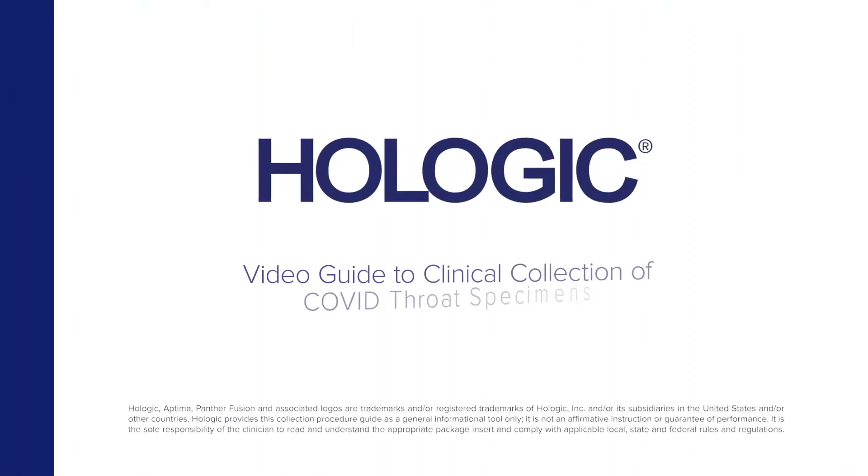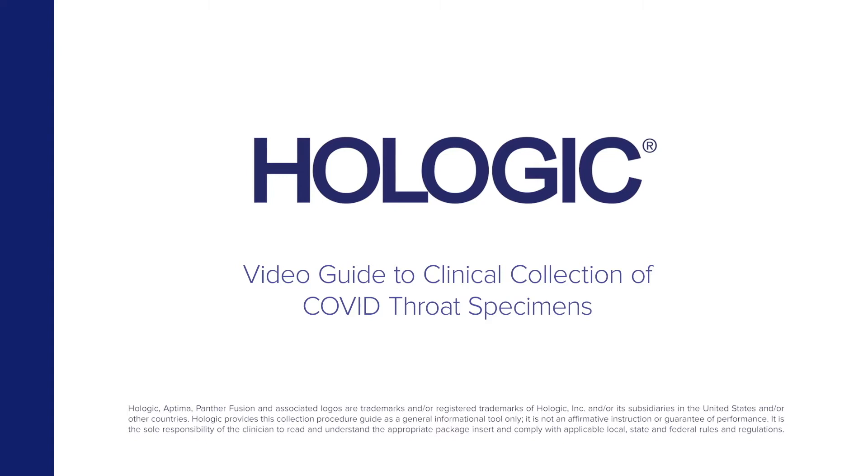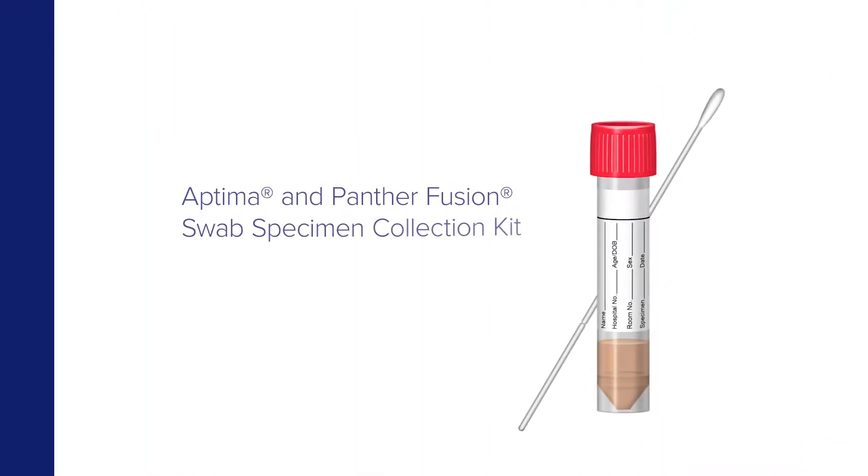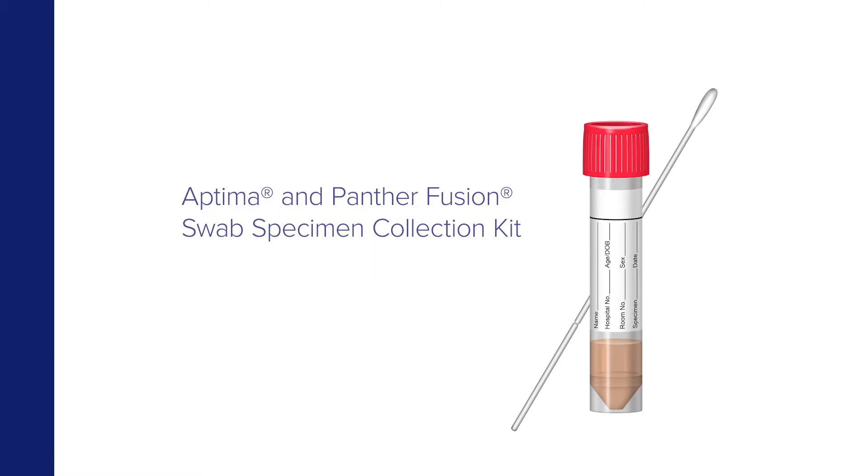Hologic presents a video guide to the collection of COVID throat specimens by clinicians using the Aptima and Panther Fusion swab specimen collection kit.